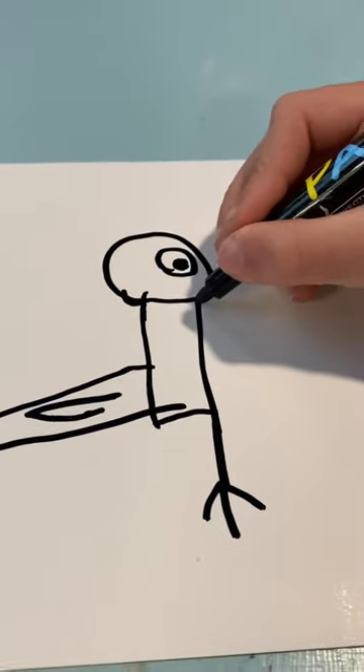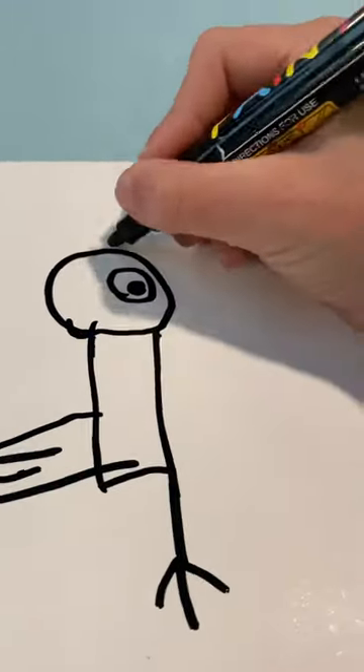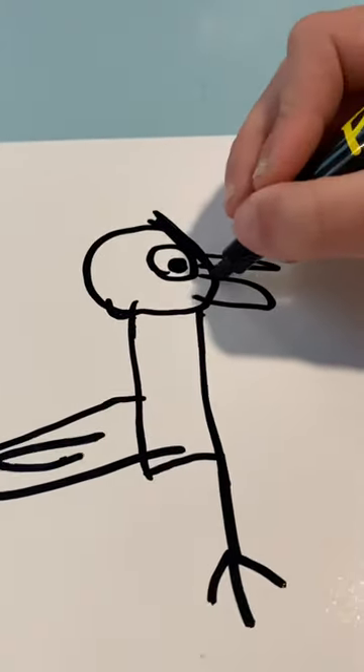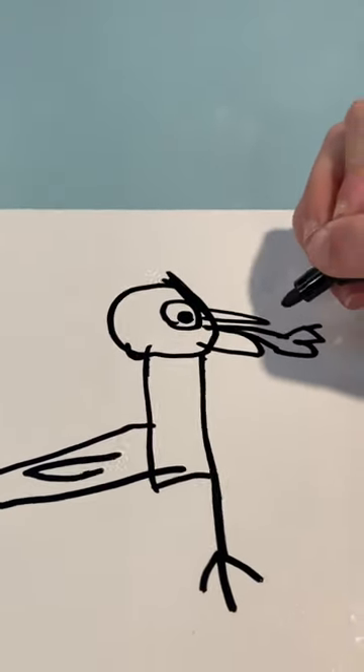And then draw the beak. This evil pigeon is going to be breathing fire right now — it's mad. It's going to be breathing fire, so make it like it's opening, and then here's the fire. And there, done!